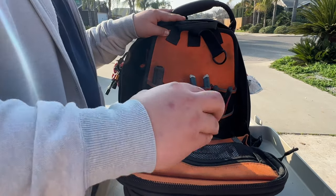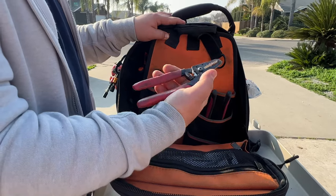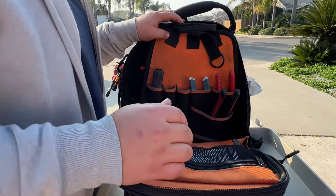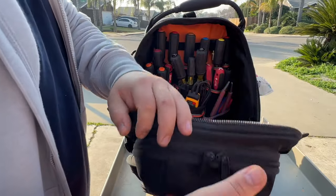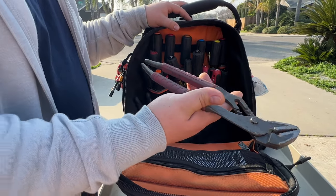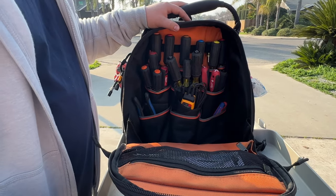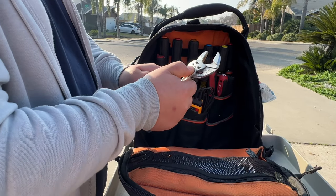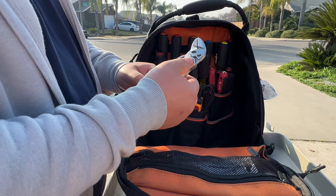This extra set of strippers I found the other day — Milwaukee — they're a little dull so they don't really work that well. Here, another set of channel locks, Milwaukee, same thing — I want to say like nine inch. These Knipex channel locks, crescent wrench type of thing — these are real nice, not too big, like a crescent wrench.